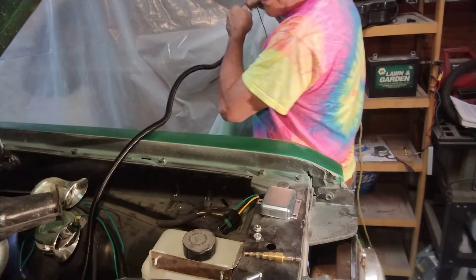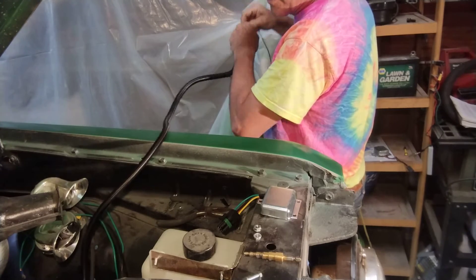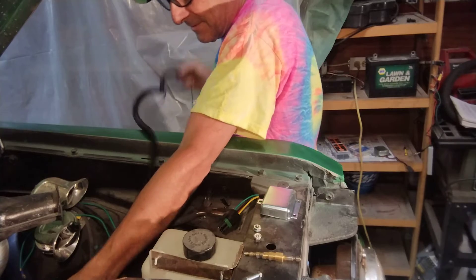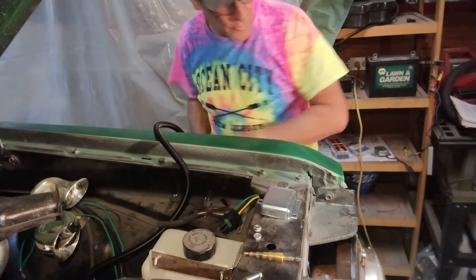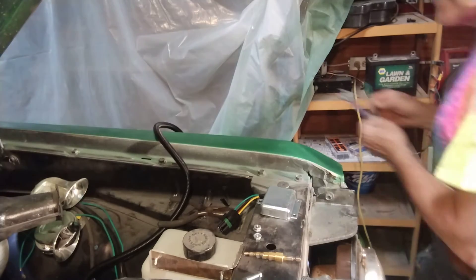There's a trick to doing this — you can do it with a socket wrench, open end. Maybe I should just do that. Got to get an open end socket. All right, there you go.